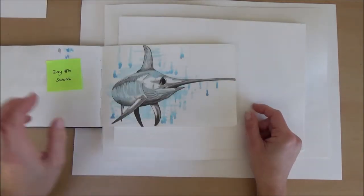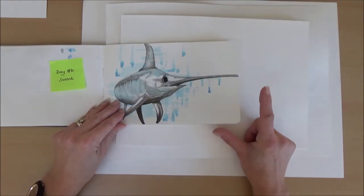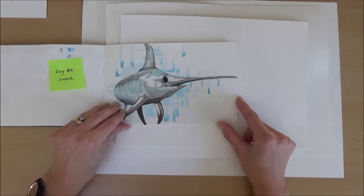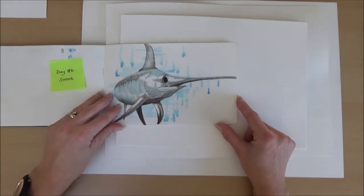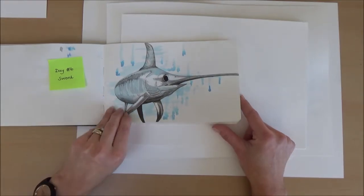Day six, the word was sword, so the animal I chose was a swordfish. This one was okay — I tried to do some water drops and make the fish look really shiny using some blue ink.